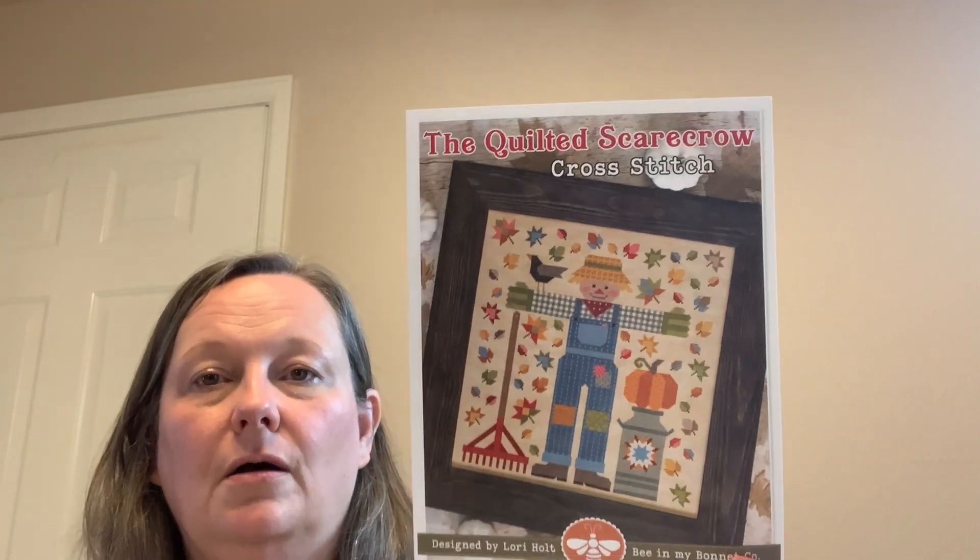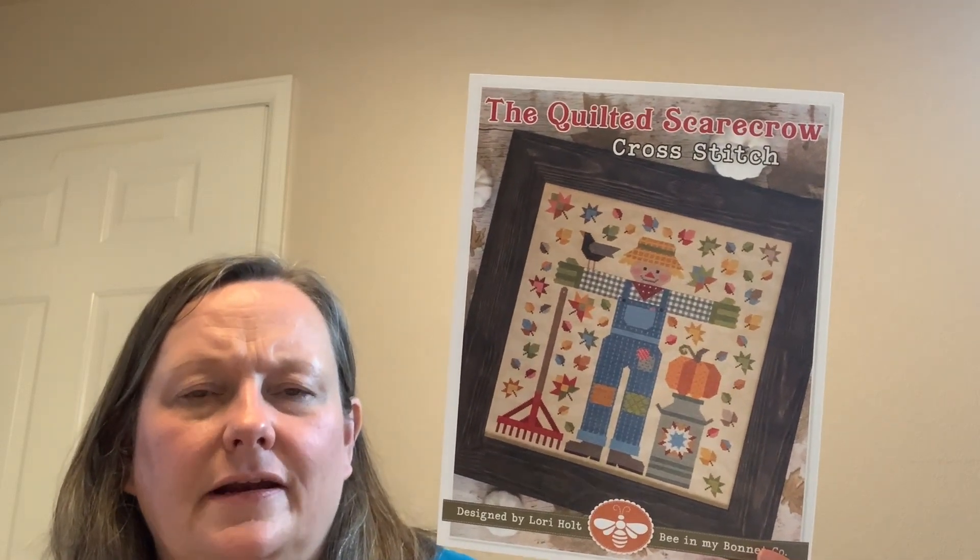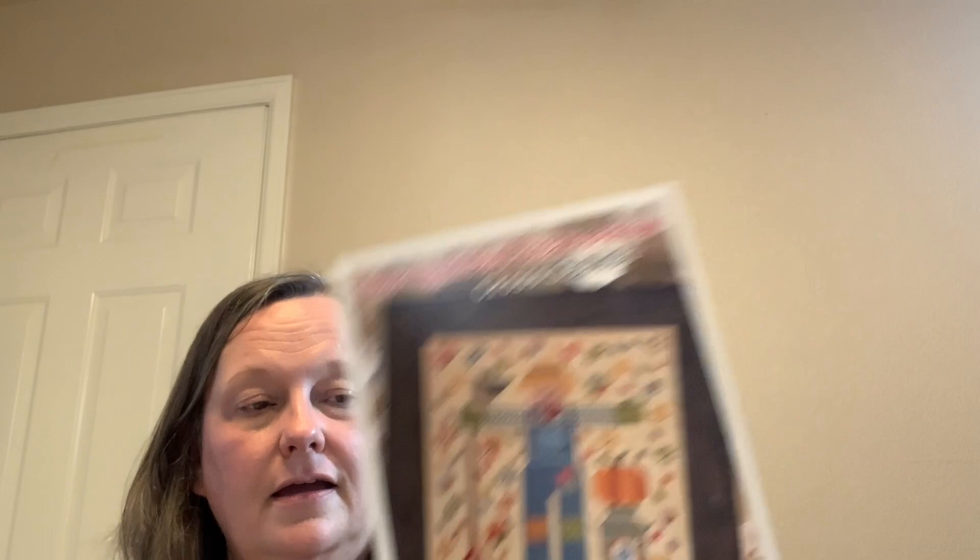I love fall, so I purchased the Quilting Scarecrow by Lori Holt. She also has a snowman coming out — I don't know when — along with what I think is a sampler stitch. I got that from Fat Quarter Shop.